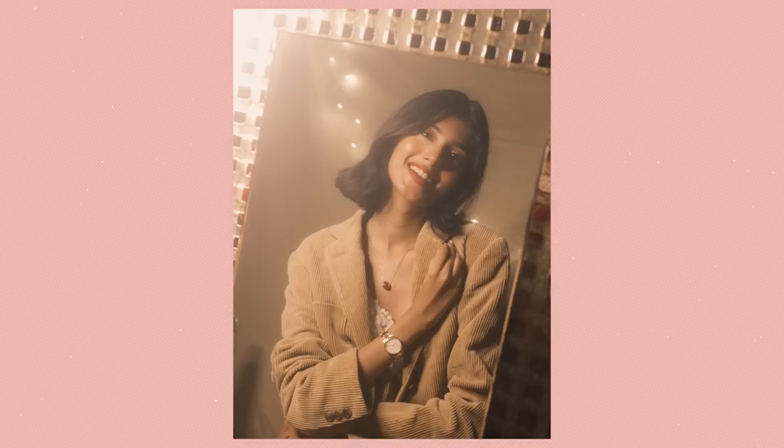In this one, the watch and necklace are giving the whole look such a classy vibe, and it looks so beautiful. That is it for today's video, guys — I hope these ideas helped you out and I can't wait for you to try them out.